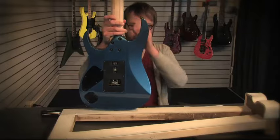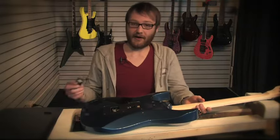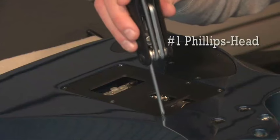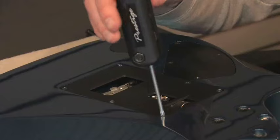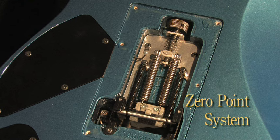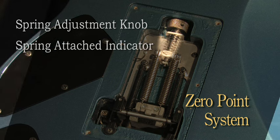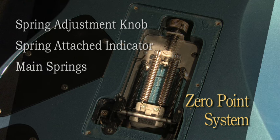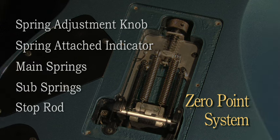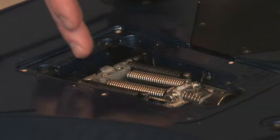Now that we've talked about the zero point system, let's take a look at that. You have to take off the cavity plate located on the back of the guitar using a number one Phillips screwdriver from your Prestige tool. Once the cavity plate is off, you'll see the entire zero point system: the spring adjustment knob, a spring attached to an indicator, two main springs, two sub springs, and a stop rod. These two sub springs and stop rod help bring the tremolo back to zero point when using techniques such as dive bombing.